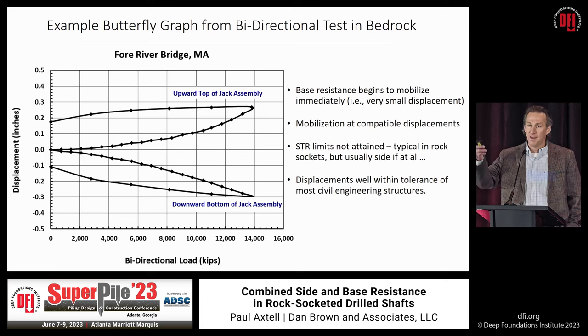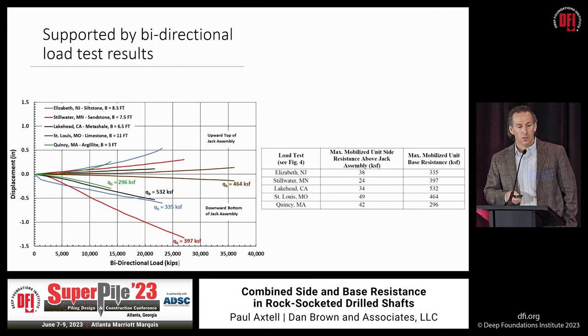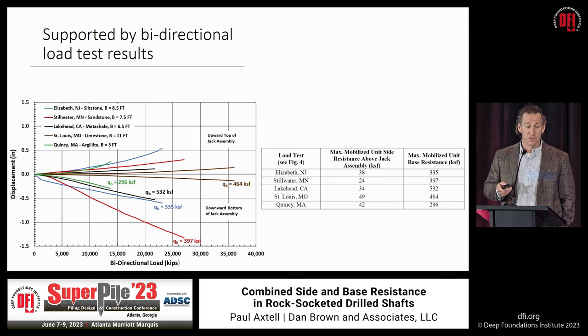The key takeaway: for shafts that are properly designed, constructed, and inspected in rock, the displacements at which both side and base resistance mobilize are well within the tolerance of most, if not all, civil engineering structures. That mindset is supported by bi-directional load test results. What you see in this figure — one of two in the document — is the loading portion of the butterfly curve for different load tests at different sites around the nation.